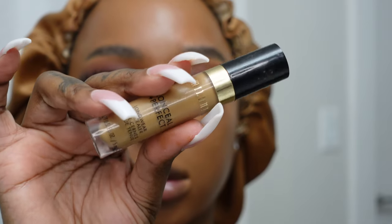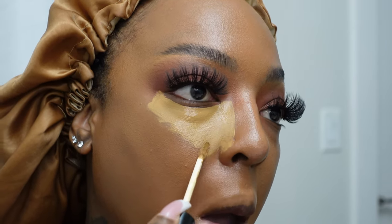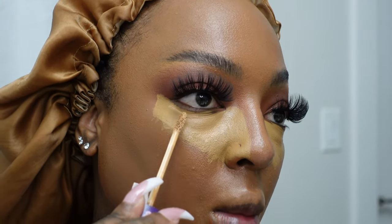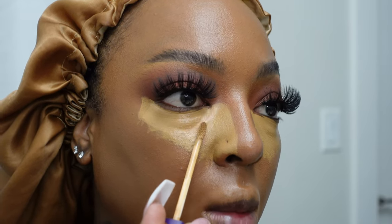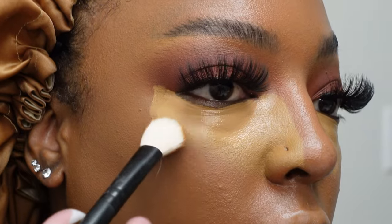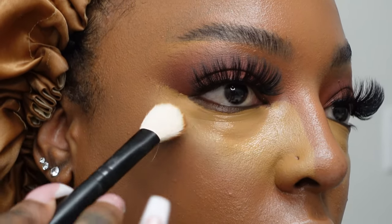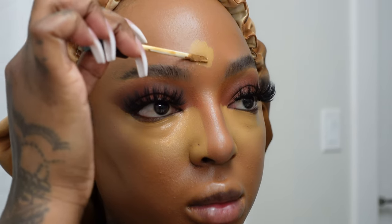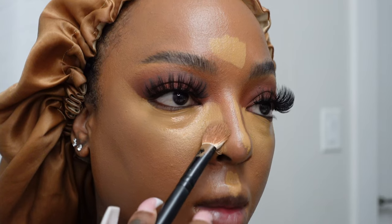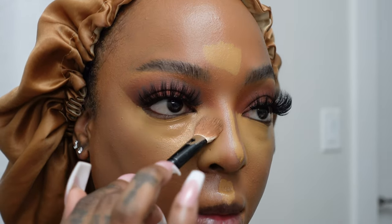Now we're going in with our Milani Concealer All Under the Eyes in the shade 160. I really like a really bright under eye, so this is the first concealer of three — I use three different concealers, sometimes four. Next we're going in with the Tarte Creaseless Concealer in the shade Tan Deep over that Milani as our next highlight color. You want to lightly tap the edges of your concealer — do not blend and swipe. Practice product placement control: tap on the edges to blend it into your skin. While that sits under my eye, I do my T-zone — middle of my forehead, down my nose, my chin, and my cupid's bow. Just tap very lightly on any harsh lines outside where you placed the concealer to make sure it stays under your eye.